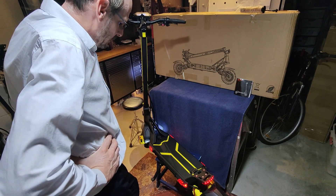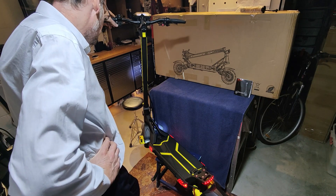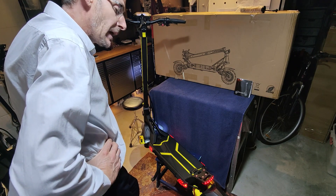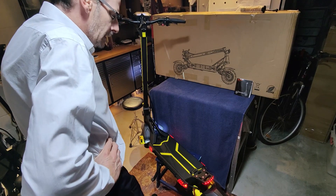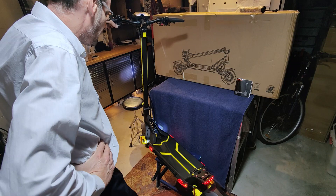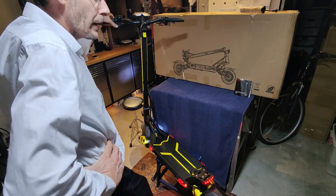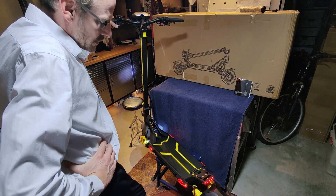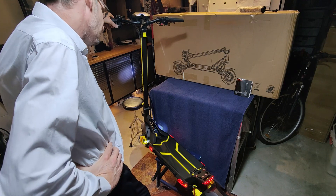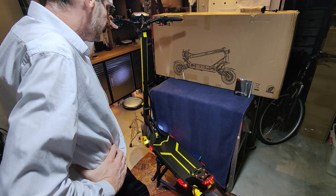Power and torque on the pedals was pretty impressive for a 52 volt system — probably more than any other 52 volt I've ridden. Compared to the Mantis Pro, which has 27 amp controllers and is a 60 volt system versus 52 on this, I reckon there's about 10% more power and torque out of this one, possibly due to the slightly newer sine wave controller design. It's just a good, safe, reliable unit.